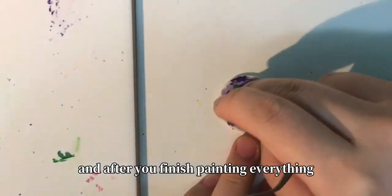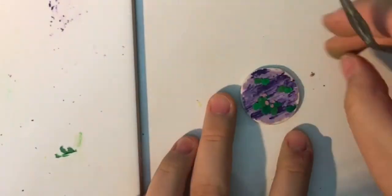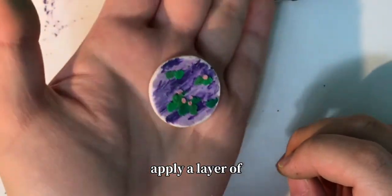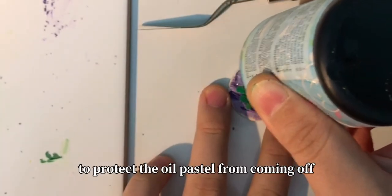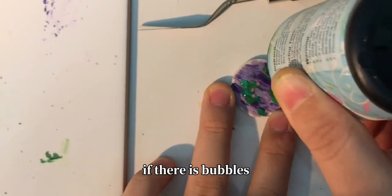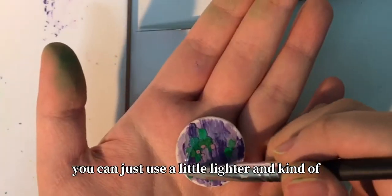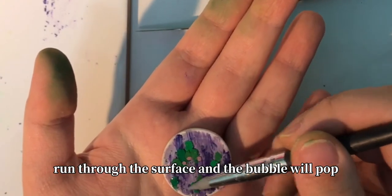After you finish painting everything, you do not need to bake it. All you have to do is apply a layer of epoxy resin or UV resin to protect the oil pastel from coming off. If there are bubbles, you can just use a lighter and run it over the surface and the bubbles will pop.